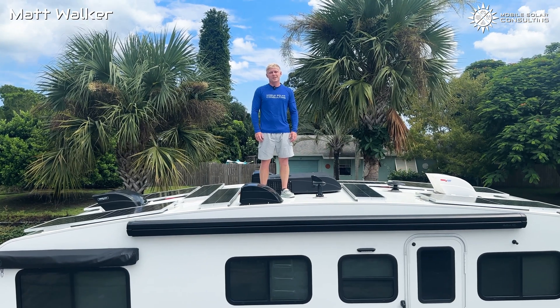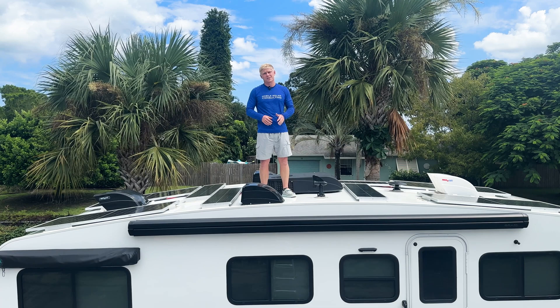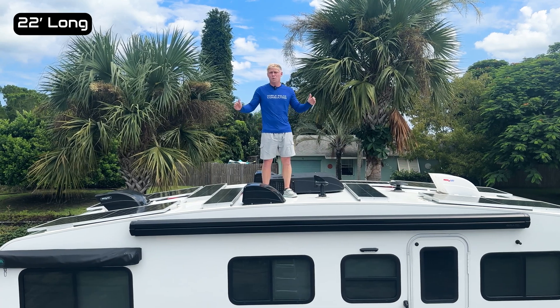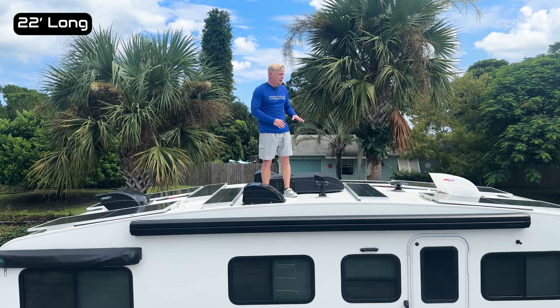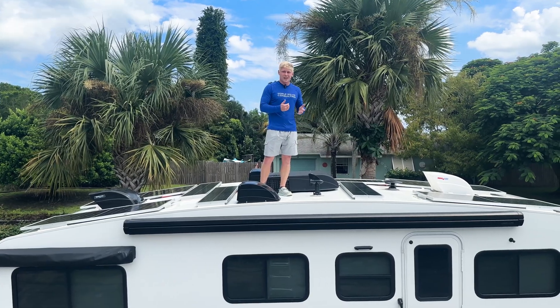Matt here with Mobile Solar Consulting. Today I want to give you an overview of this small but mighty system. This trailer is only 22 feet long, yet we managed to fit 1400 watts up on the roof. Let's take a closer look.